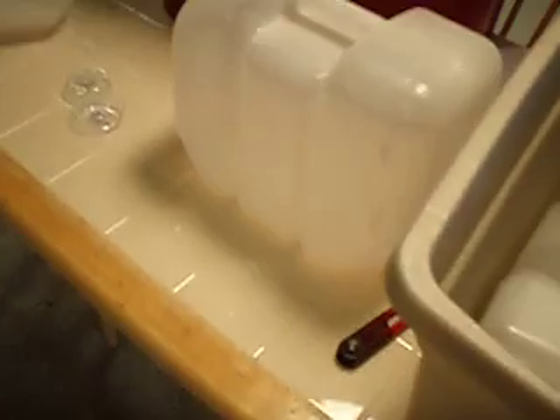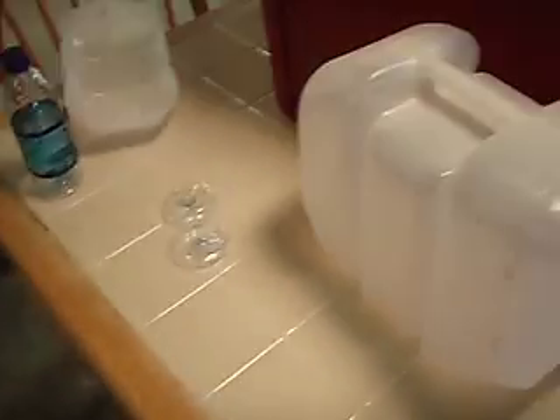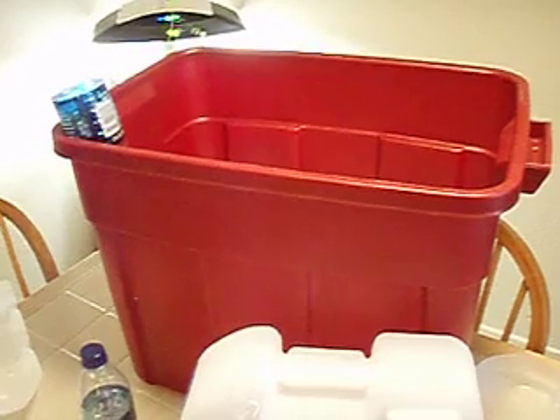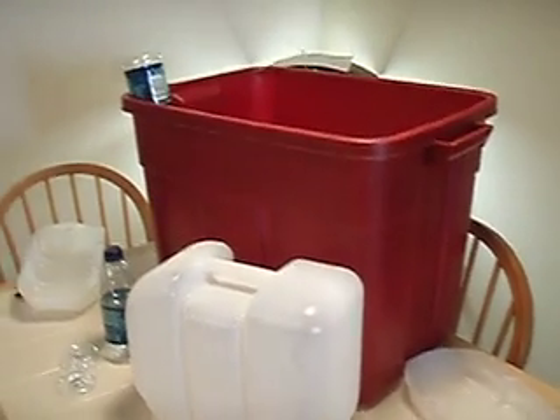The blue totes that you see in the other gardening videos are one of these totes — again, just a very inexpensive tote, and a bunch of free stuff that would just go to the landfill or recycling otherwise. For $5 for the tote that happened to be on sale, I've got myself a nice large self-watering container to grow lots of yummy vegetables in. I hope this inspires you to build your own self-watering container. Thank you for watching. Bye.